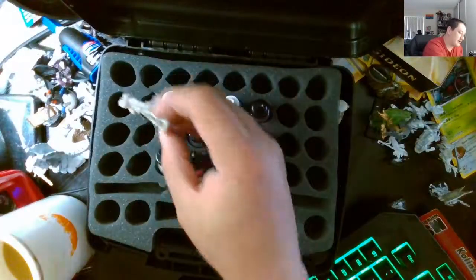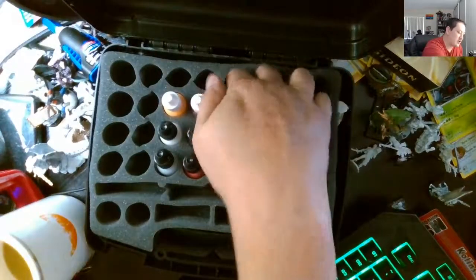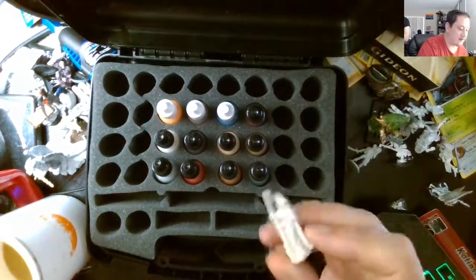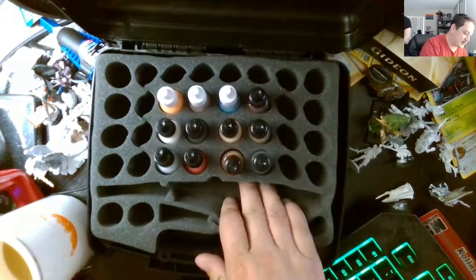So we got our miniatures. I'm going to prime them. If you don't have a primer, you should use a white base. I'm going to fill down — I'm actually missing a halfling. I think it's underneath here somewhere.